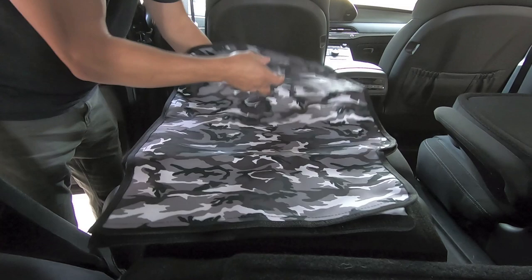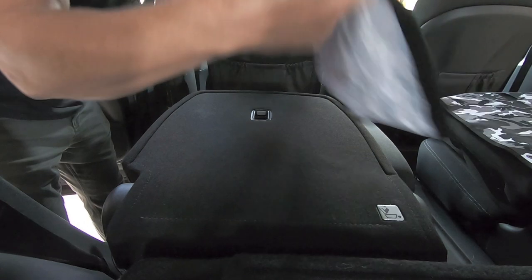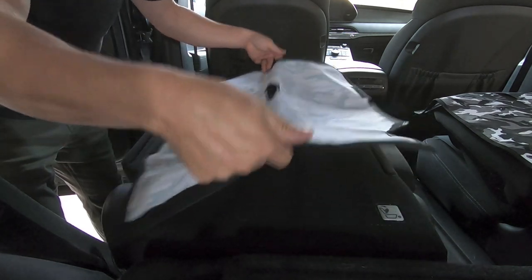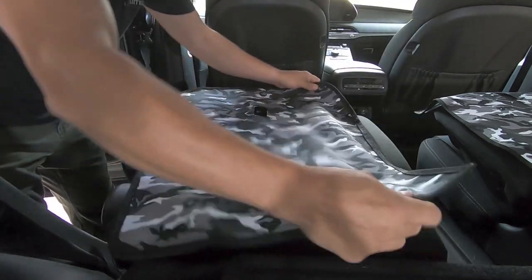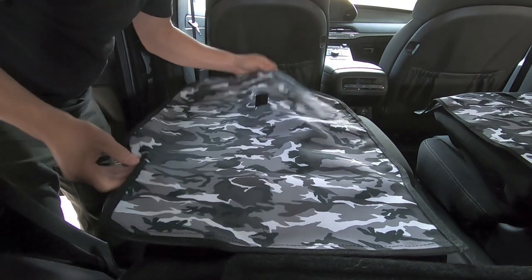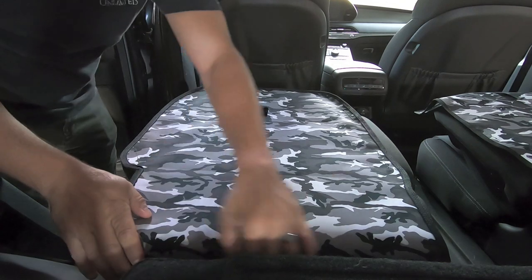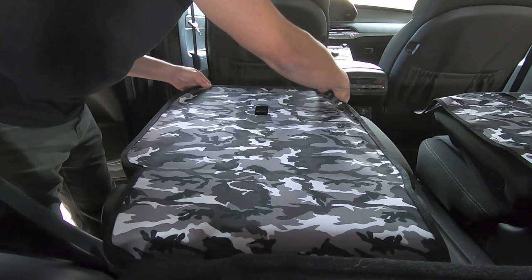This is going to be the passenger side rear one and this is going to be our driver side one. The hard side of the velcro is on the cover itself and it basically just sticks right to your factory carpet. We're going to line it up with the anchor point for the car seat so we know it's centered, and then from there we'll realign everything — and it's as simple as that.